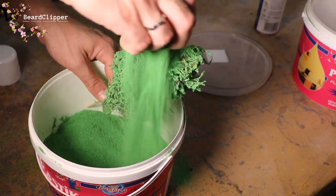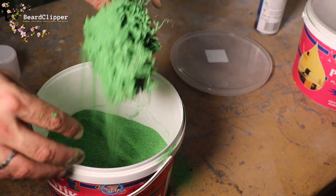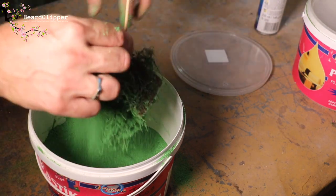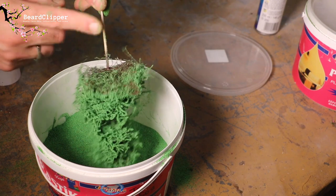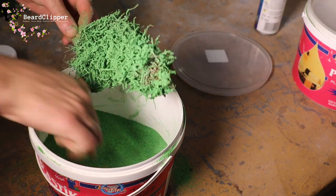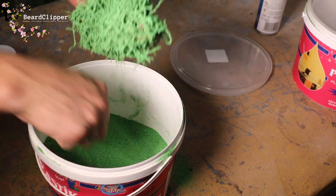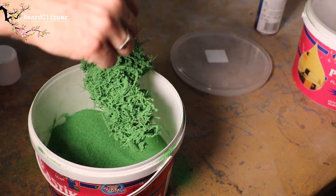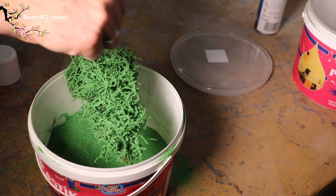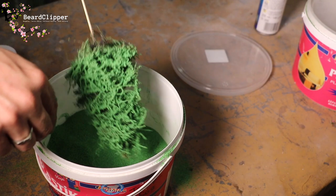There are a couple of different ways to get the flock onto the branches — either dip it in or scatter it. Whatever you do, just make sure you get a really solid covering. If you want to do dual color, you can do another spray of glue and put a different color flock on. Give it a really good shake to knock off any loose flock back into the pot so you can reuse it. You don't care about the underneath of the tree — that should stay brown.